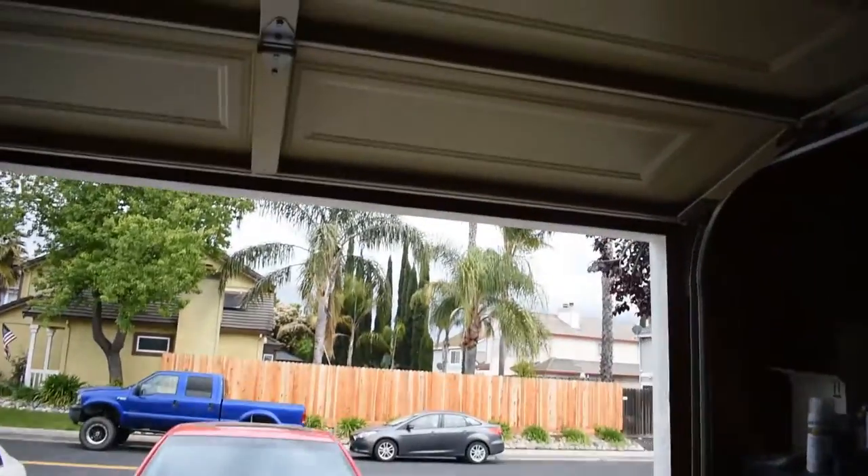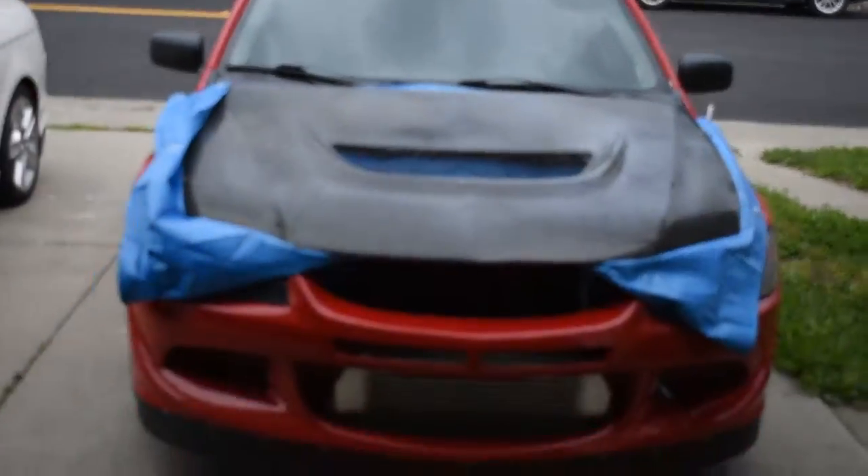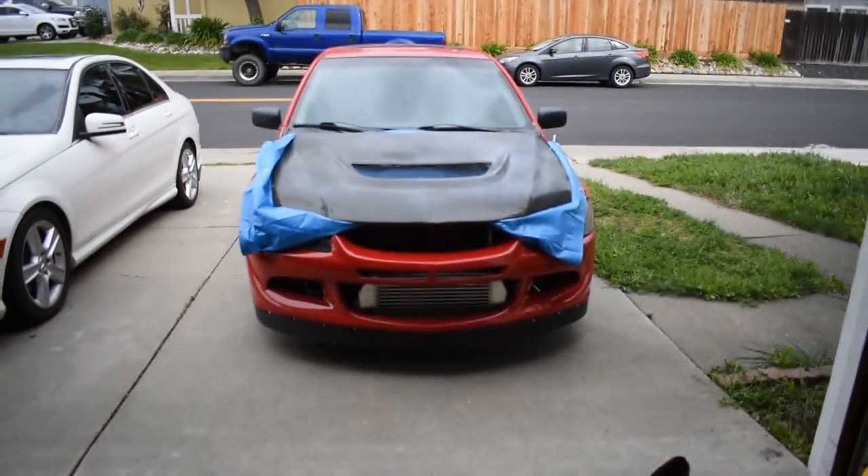Good morning everyone and welcome back to another glorious sunny day in California — just kidding, it's actually really gloomy out again. But it's not raining and we're gonna be working on the Evo again. The camera lens keeps going blurry every time I transfer from thing to thing, so I'm constantly adjusting it.